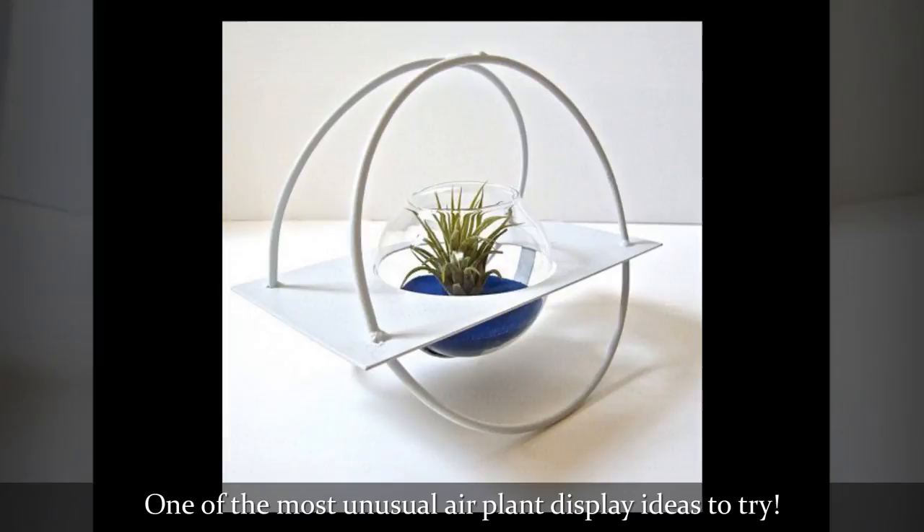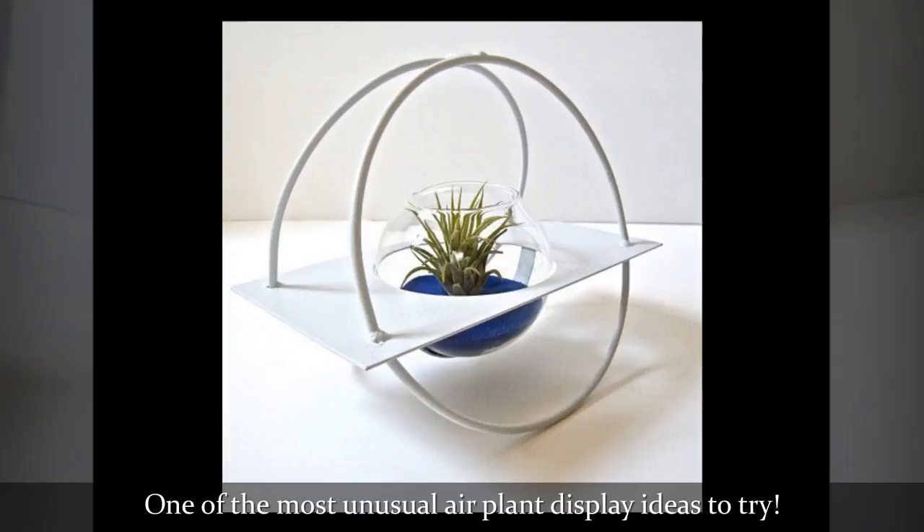One of the most unusual air plant display ideas to try.